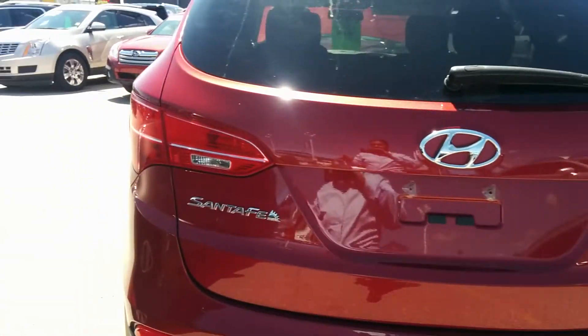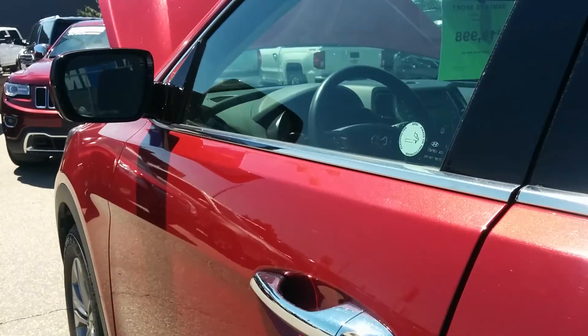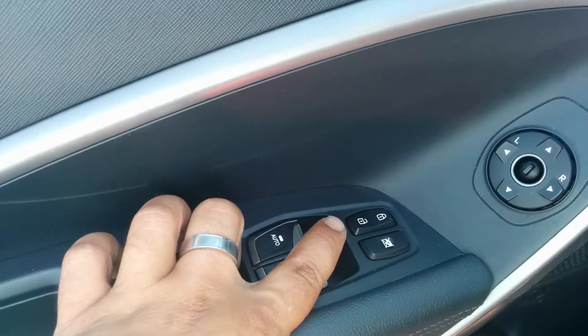Now we're going to hop into the driver's side here and take a look at a couple of options that the vehicle does come equipped with. You can already see all your window options here, your door lock and unlock.